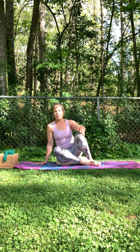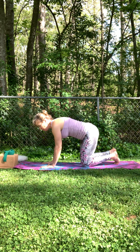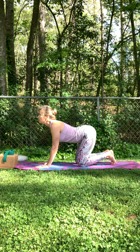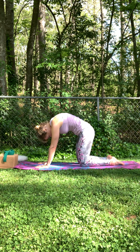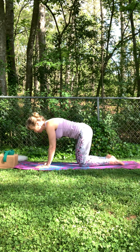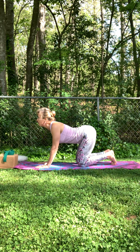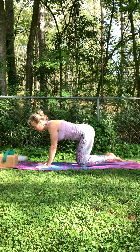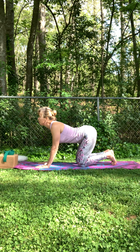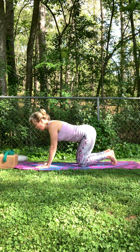We'll come on over onto our hands and knees. And again, pad out this mat if you're needing to — extra comfort for your knees. A few rounds of cat-cow. So drop the belly, tilt the chin up. Tuck the chin, round the back. Press the tops of the feet into the mat. Just trying to bring some conscientious space and breath into this area. Last time here.